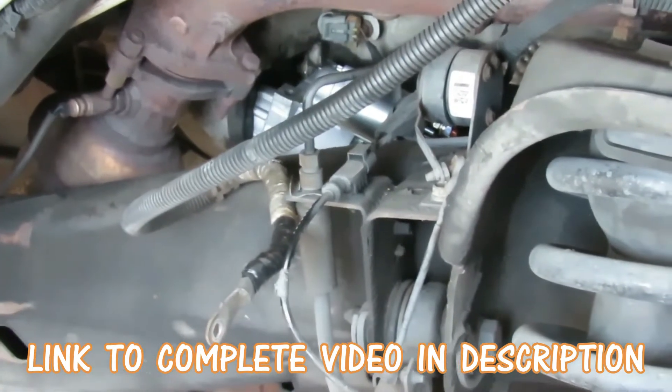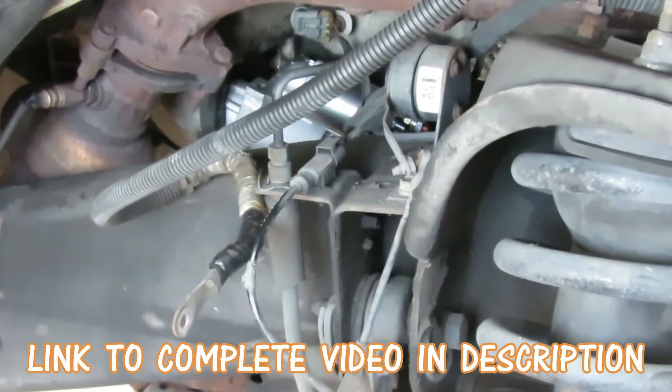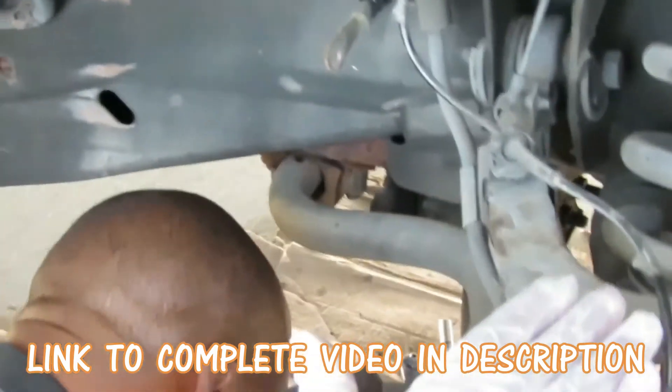I'm going to try to go up under there and hold this up and start the bolts by hand without the help from Billy Bob, because I want you guys to do this in case you're doing this on your own. So what I'm going to do is go up under here.